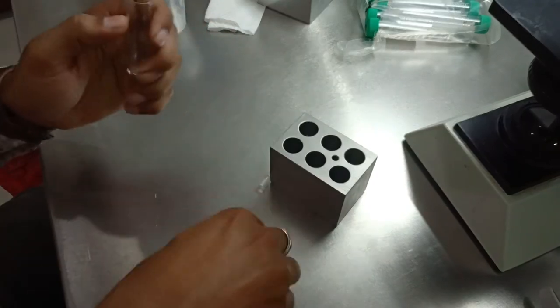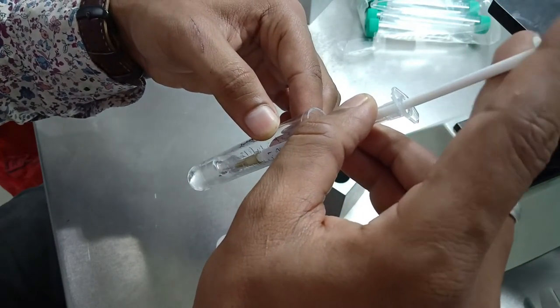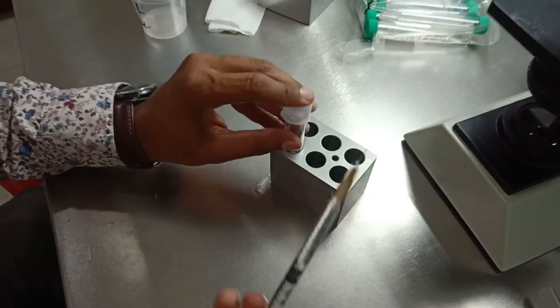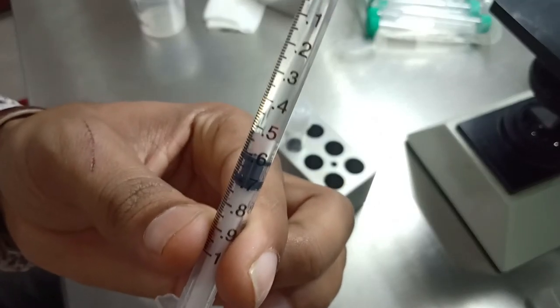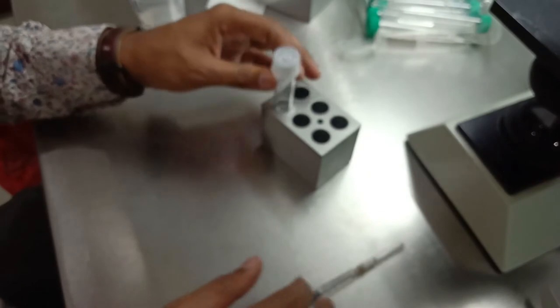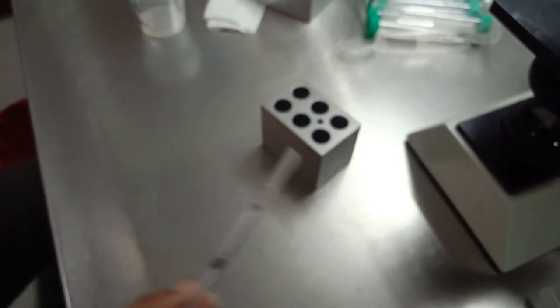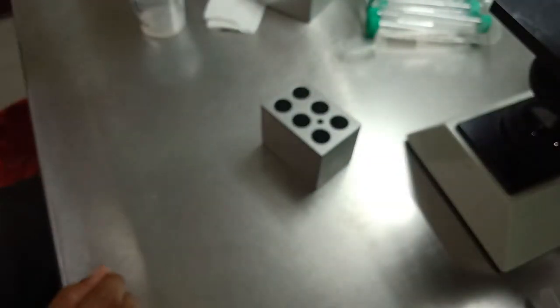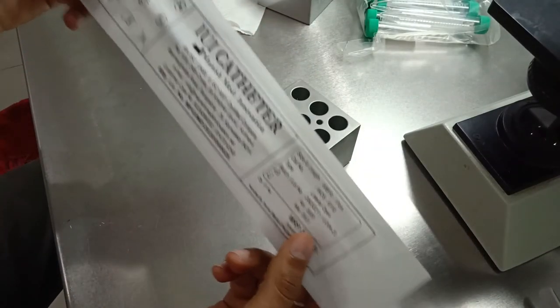In our center we mostly use 0.5 ml of HAPAS media to layer the IUI sample. As you can see, this is 0.5 ml of media. The IUI catheter is 17 centimeters long, though it varies from patient to patient.